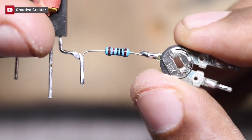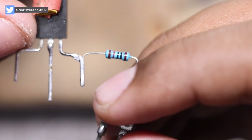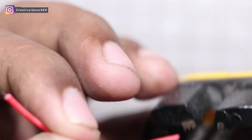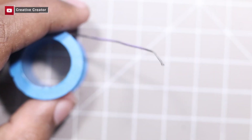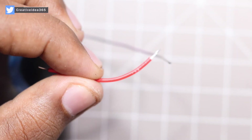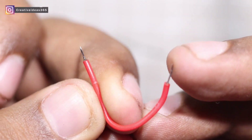Now we have to connect the transistor's collector pin with the potentiometer's one of the corner pins, so we will need some short wire. Here we go.